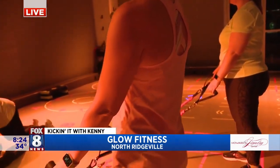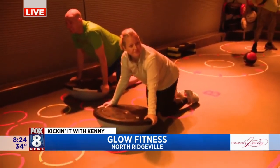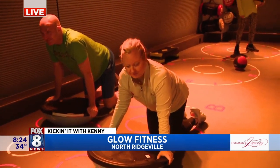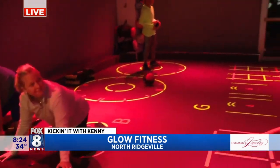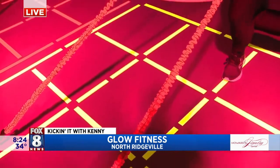Alright, so now it's a 15-second break. Yes. So explain to folks how that works. So it's a 45-second interval, then a 15-second break, and then a 45-second interval. And how many exercise stations? There are eight exercise stations.